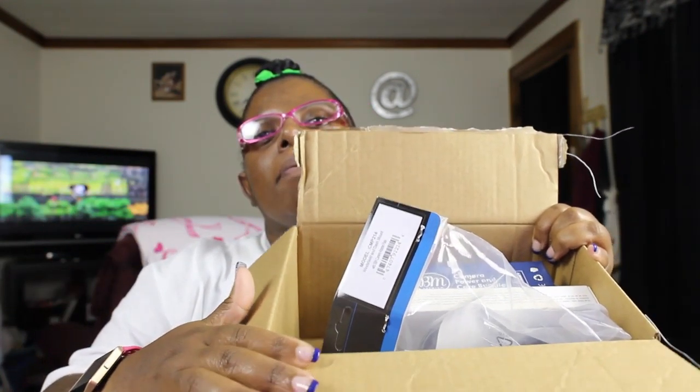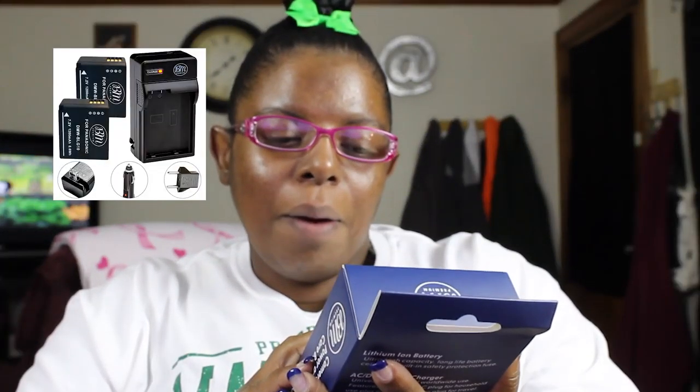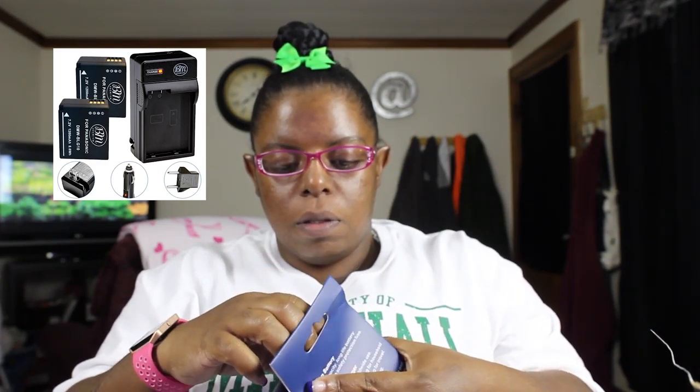Okay veg fam, I'm back — sorry about that, had a phone call to take. But anyway, here's the package, and what's in it is a camera power and care bundle. These are batteries for my camera.